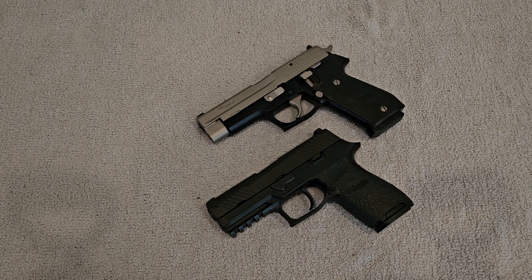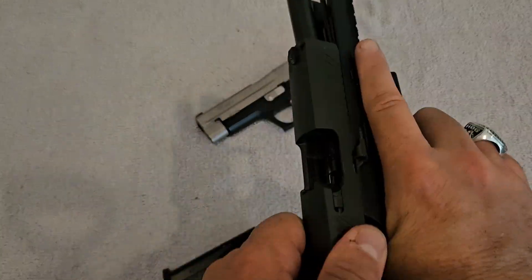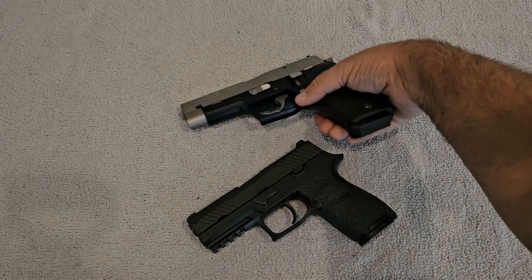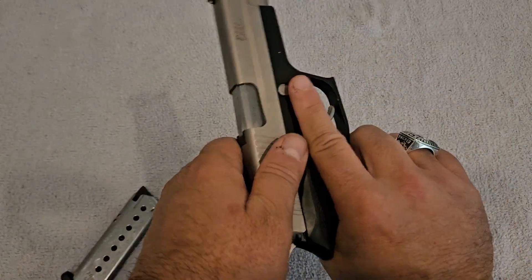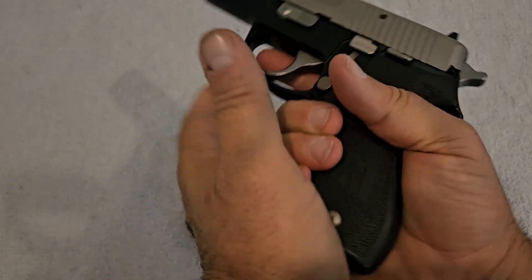Hey YouTube, today we're going to be comparing a couple of Sig Sauer pistols, both chambered in 45 ACP. Before we go any further, I'm going to show you that neither one of these pistols has anything in them — they are clear and nobody can get hurt while watching this video.